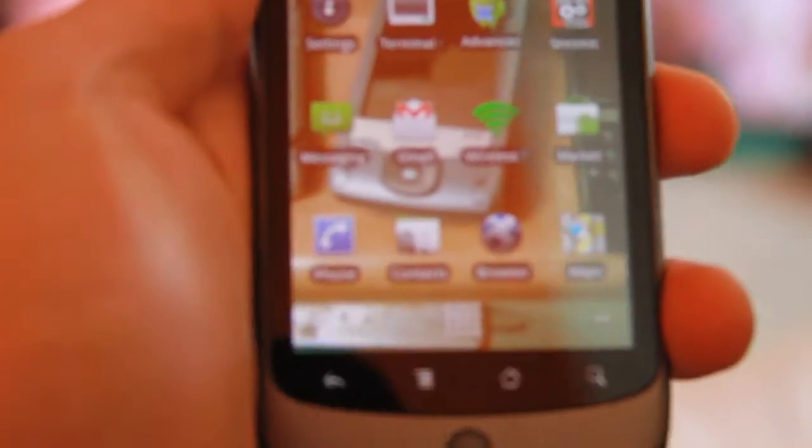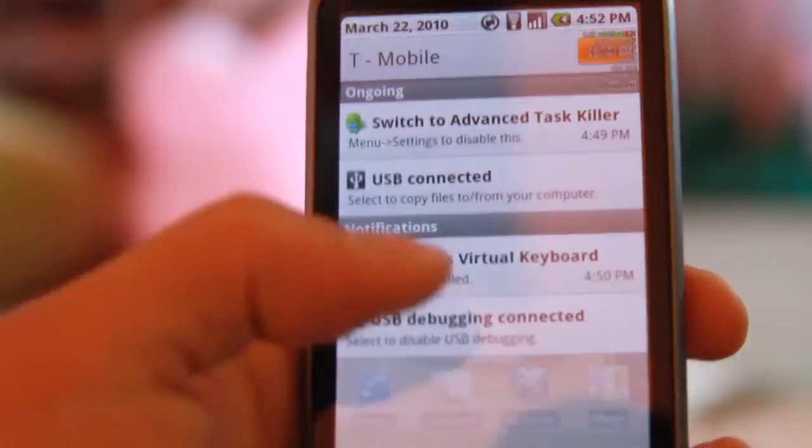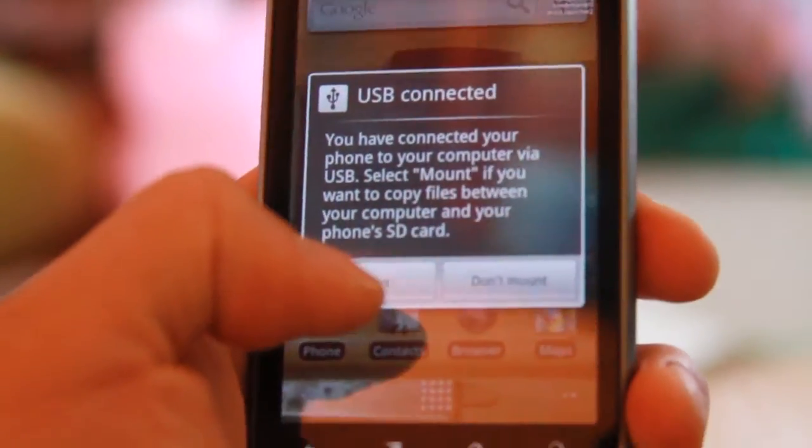Simply connect your phone via USB cable to your computer. On your phone, a notification should pop up — bring that down, click on 'USB connected', and click on 'Mount'.